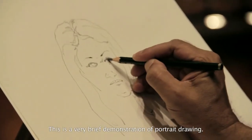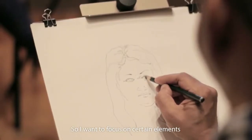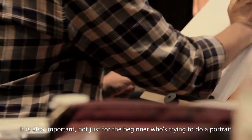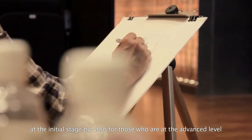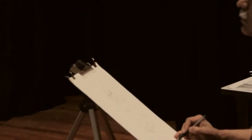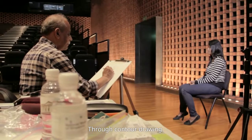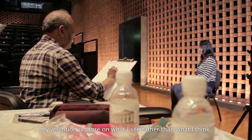This is a very brief demonstration of portrait drawing. I want to focus on certain elements, and what I am trying to show is that concentration is an important element — not just for the beginner at the initial stages, but also at the advanced level. It is necessary to look at the model for specific features. What we see is a contour drawing in which my attention is more on what I see rather than what I think.